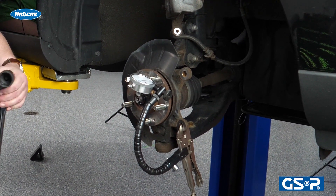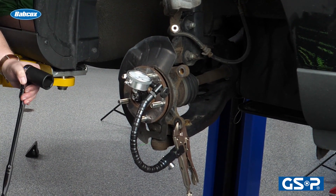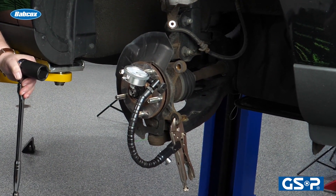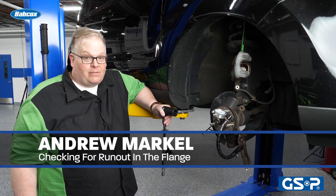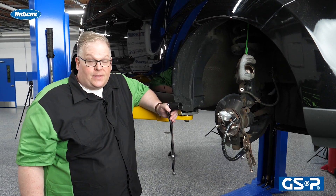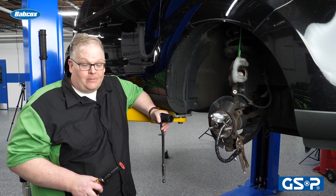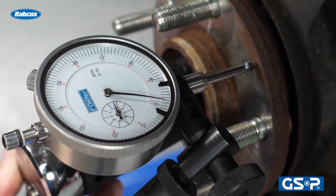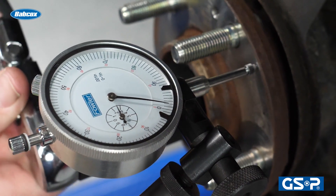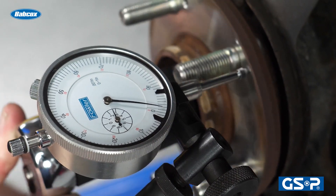No matter if you're changing the brake rotor, installing a brand new CV axle, or a brand new hub unit, the one measurement you need to pay attention to is run out in the wheel bearing flange. Run out in the wheel bearing flange will result in run out in the rotor, which will eventually result in disc thickness variation — what some people call warping — or pulsation in the pedal. So anytime you're performing an operation that involves the flange of the wheel, make sure you're checking for run out. This way you're going to avoid a comeback and possible pulsation complaints from the customer.